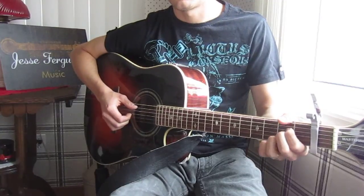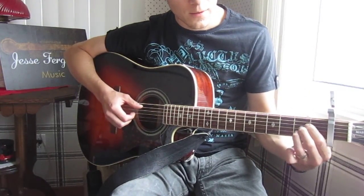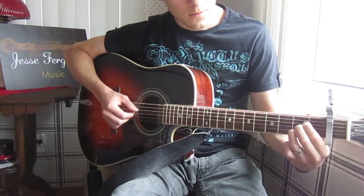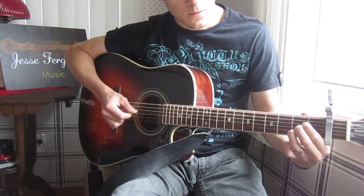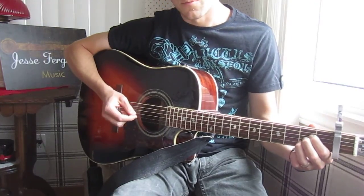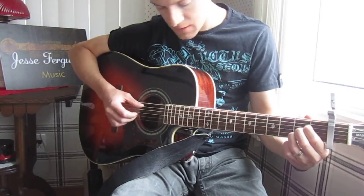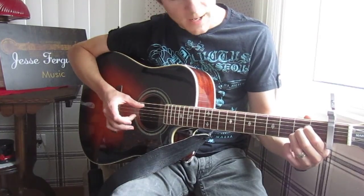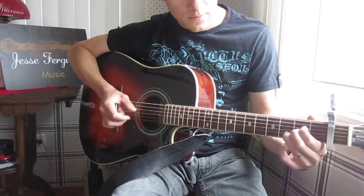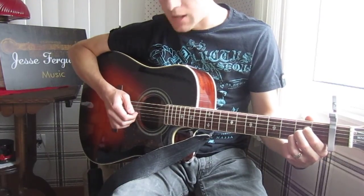That's just a little ornament again on the A. It involves basically sliding the same finger — your ring finger — up. And it's all done with three fingers: your middle finger, your pointer finger, and your thumb. Your thumb and your ring finger move together, and your pointer finger does its part on the G string.